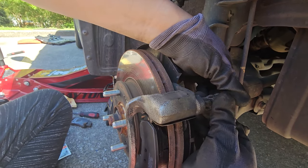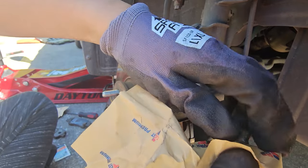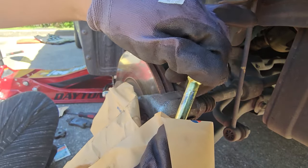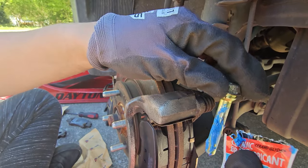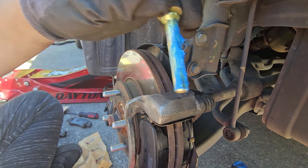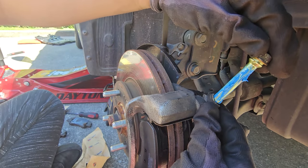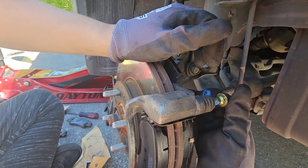Next, remove the guide pin without damaging the boot on it. Then clean off the old brake lubricant. Follow up by applying fresh brake lubricant from your local auto parts store, then reinsert the guide pin and spin it so none of the lubricant comes off.